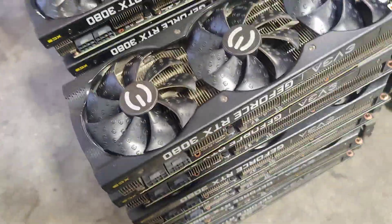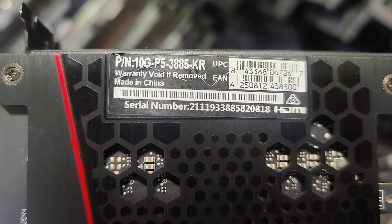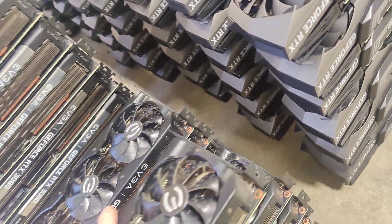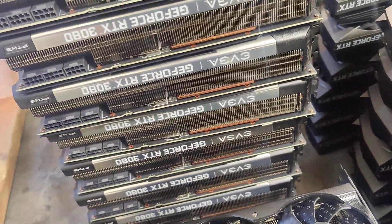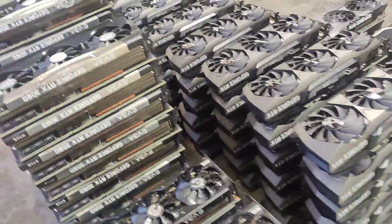Moving on to EVGA cards — this is the EVGA Black, I think it's called the Black Edition XC3, so that's a 3080. Then we have the EVGA For The Win 3 cards — we've got a bunch of these. Some of them have two 8-pin VGA connectors and some have three 8-pin VGA connectors.